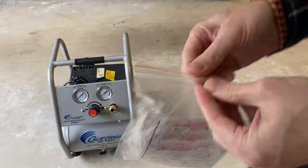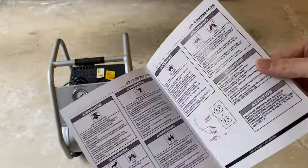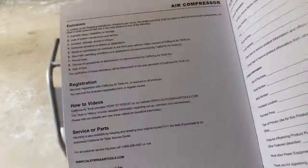Look at the unit — you can freeze or slow that down if you want. Here's my owner's manual. You can freeze frame on any of that if you want to read it. It's very comprehensive and detailed.